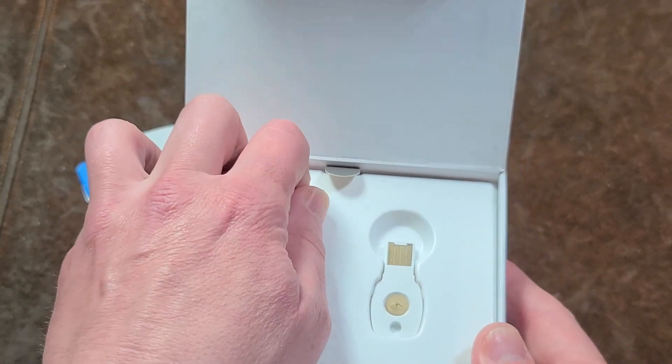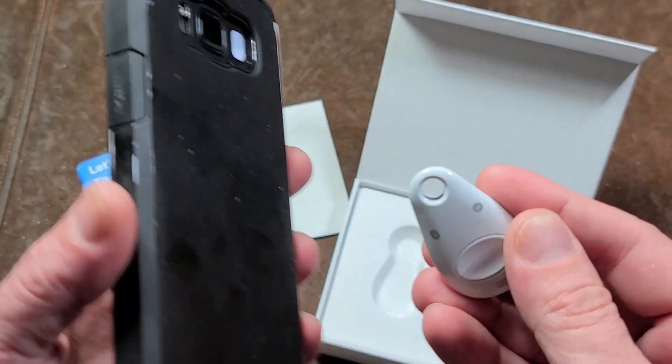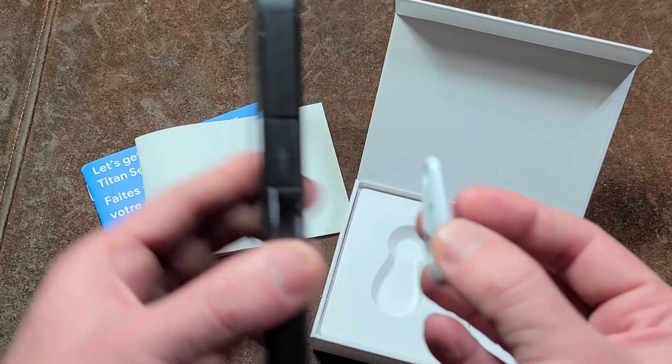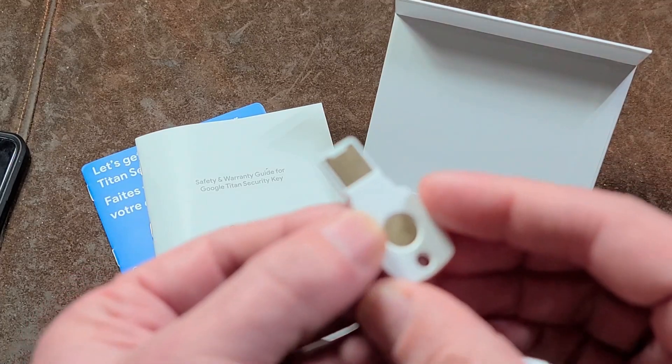You get a three-mode key, which means near-field communication, Bluetooth, as well as still being able to physically plug it in. Near-field would be like when you're using the phone to tap to pay — you'd be able to tap the key against the phone and activate it. It also comes with a second, more traditional USB key.